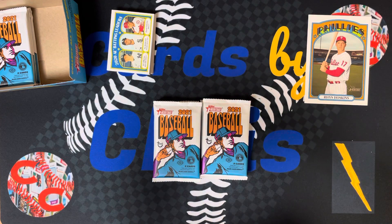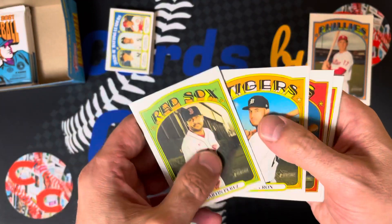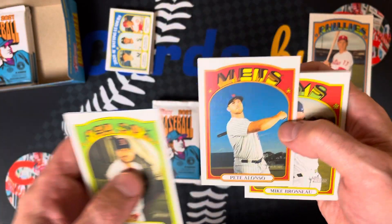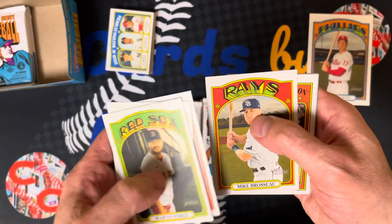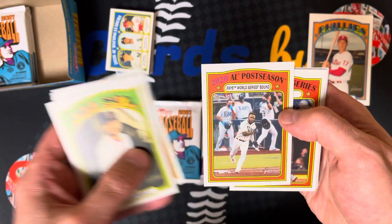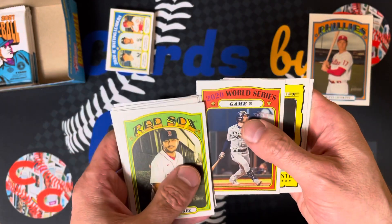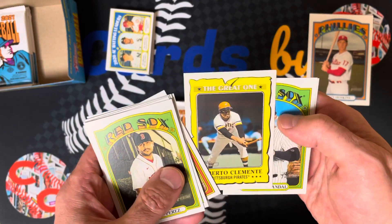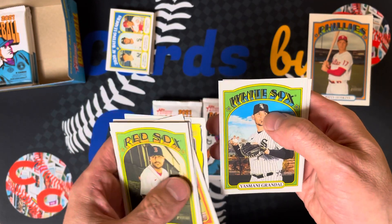They've got chrome variations and a ton of different stuff in this set. CJ Cron, and there's the polar bear — Pete Alonso. Got a little trivia question on the back of each card. 2020 postseason — World Series. There's Randy Arozarena, had a great series. There's a 2020 World Series Game 2 card. And Roberto Clemente — the great one. Little insert there.